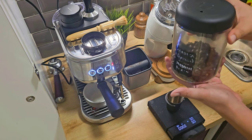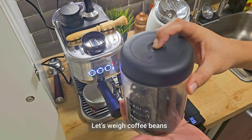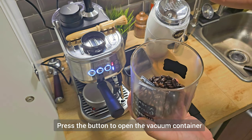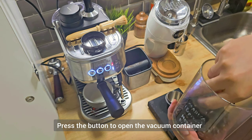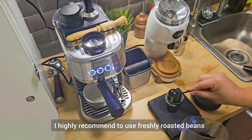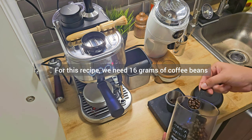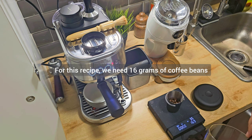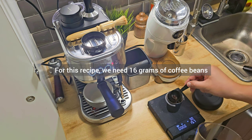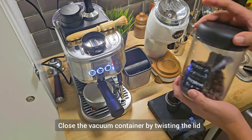Now let's weigh some beans. I have here our vacuum container — just press the button to open it. I highly recommend using freshly roasted beans. For this recipe we need 16 grams of coffee beans. We now have 16 grams, so to close the container just squeeze it.